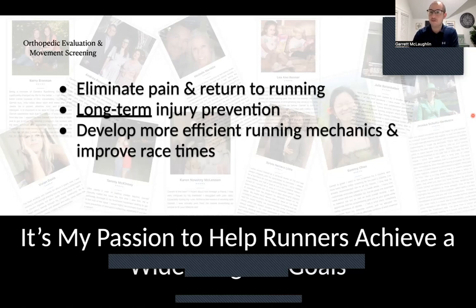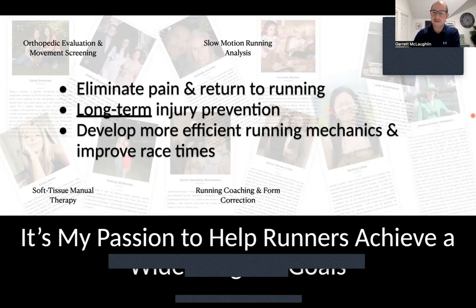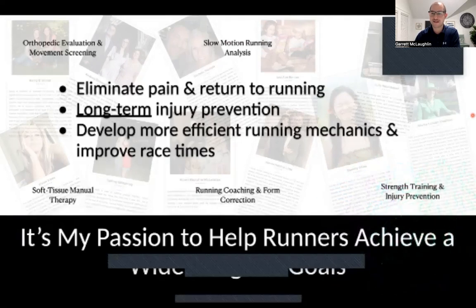We do this through evaluations and movement screening — looking at the body to see what it's telling us, how to address a person's specific needs. That comes from a good evaluation, slow-motion running analysis, getting someone on a treadmill to look at their mechanics. Soft tissue manual therapy — I do what's called Active Release Techniques. Running coaching and form correction is, to me, one of the most important pieces. You can follow a very good strength training program, but unless you're running in a smart and effective manner following a good running plan, you tend to only see limited results.